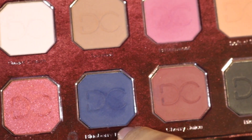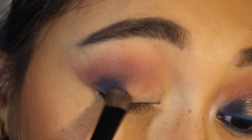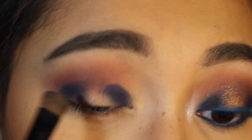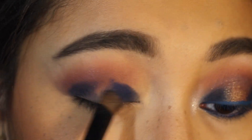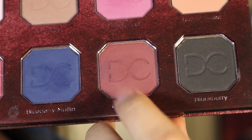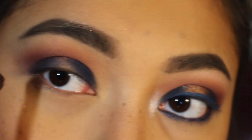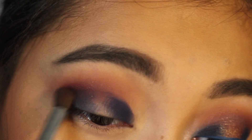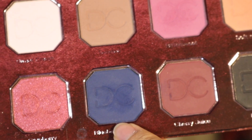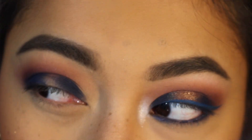Next, I took the shade Blueberry Muffin. I'm going to be doing a halo eye, so I applied that to the inner and outer thirds of my eye with a flat brush. Then I took Cherry Juice again and used that to blend the Blueberry Muffin shade. I then re-intensified Blueberry Muffin, going back and forth with both shades about four times until I got the nice blend I wanted.